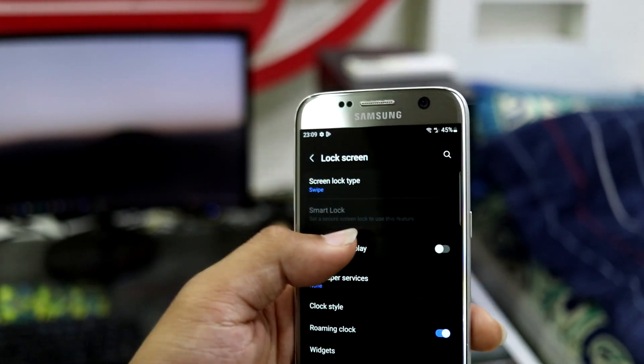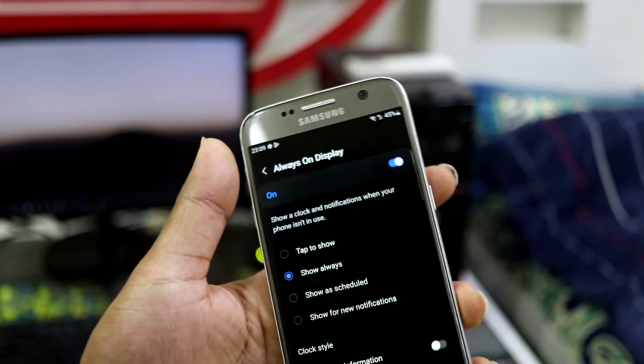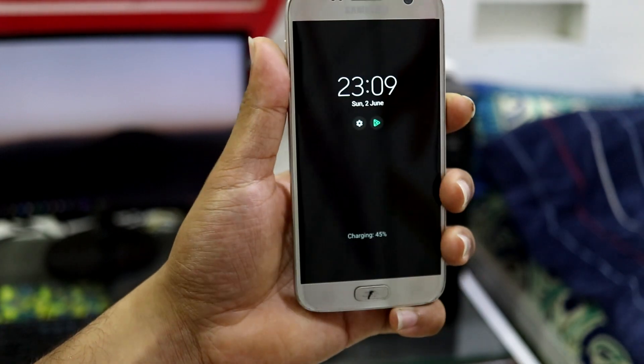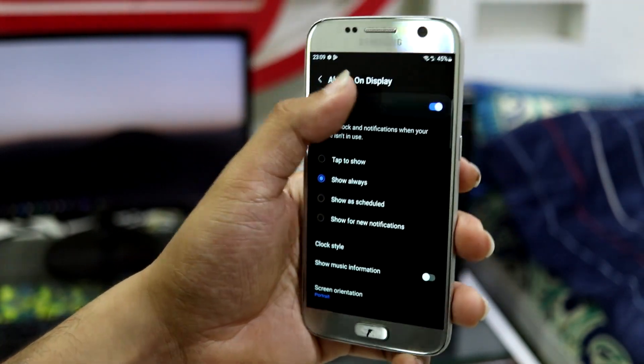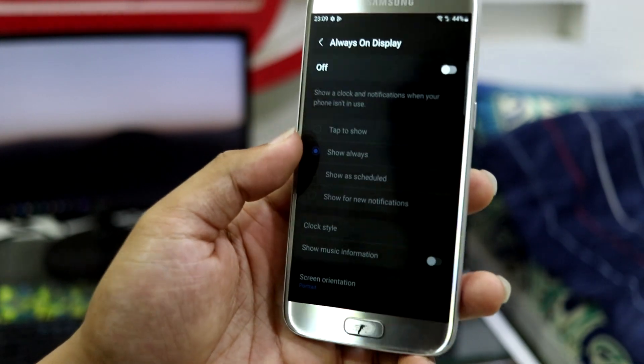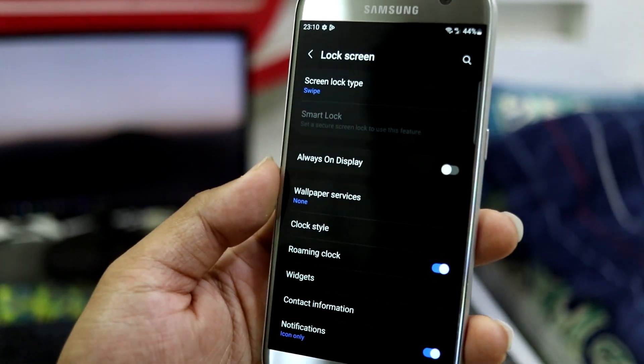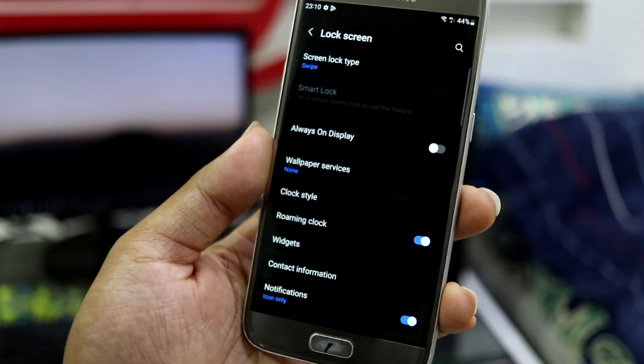You can configure the lock screen stuff here. Always On Display does work fine, but I would avoid using it because it might cause some freezes. If you use Always On Display and just leave the device, your device will freeze, so just avoid using it.